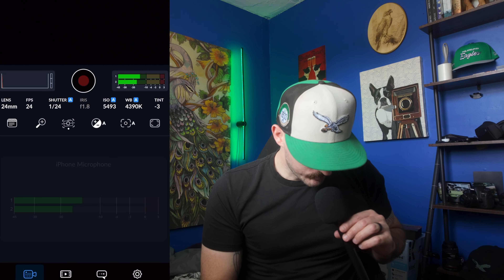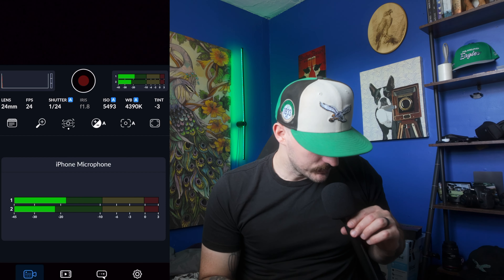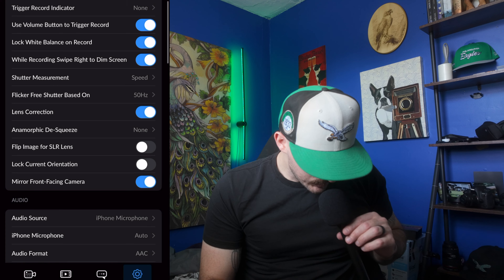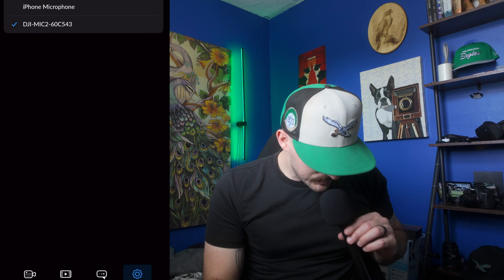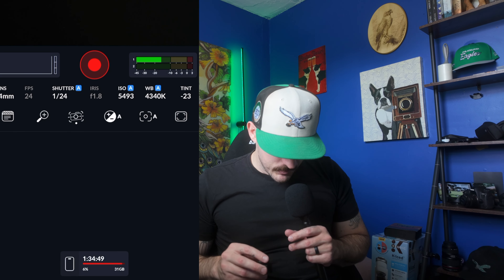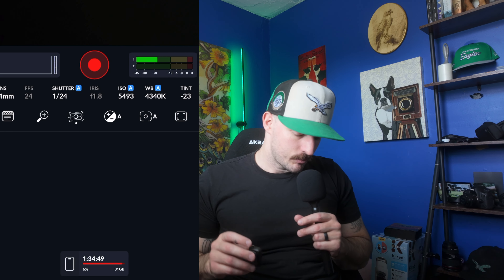Now you're in the Blackmagic camera app, and you can see audio meters on the right side and also on the bottom. When you touch on them, it'll show iPhone microphone as the source it's recording. You want to go to settings, scroll down to audio source, and select DJI Mic 2. Then when you go back to the camera and start recording, you can tap on it and see that the mic is recording.